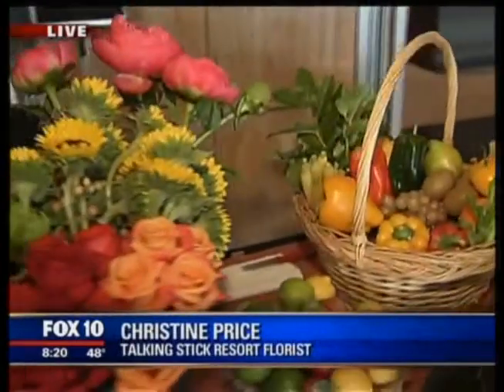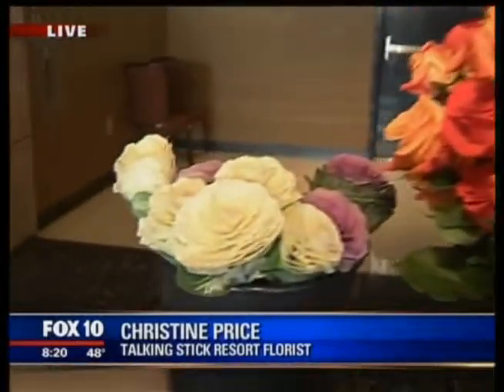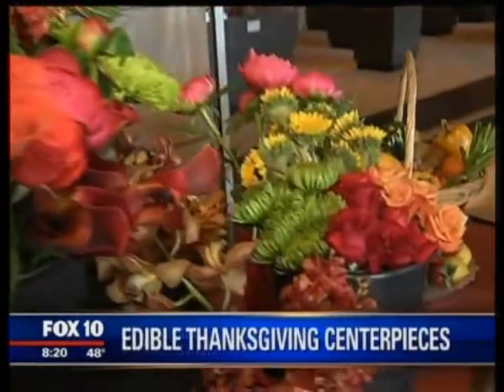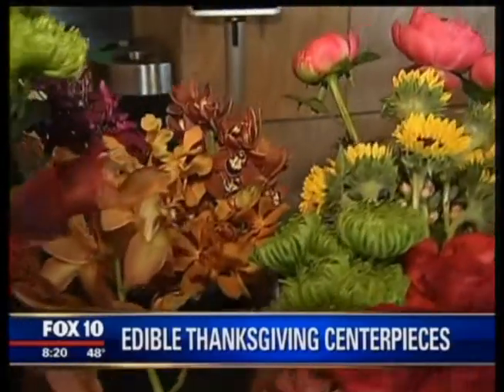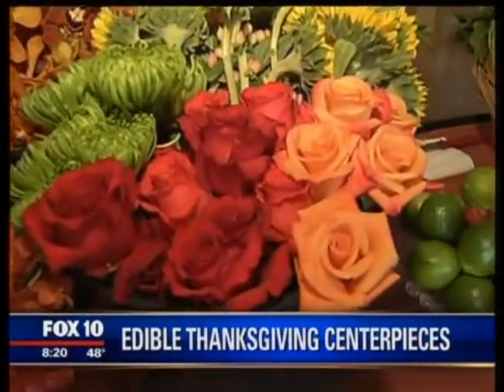Welcome to Talking Stick Resort. Thank you, I love being here. You've got a beautiful floral display. Are there certain flowers people should look for as they go to create their centerpieces? You want to look for things that are hardy. Orchids tend to be really hardy — out of water, they're going to last a few days for you. If you have some roses in your backyard, potted or in the ground, just cut a few stems. You can use water tubes to tuck those into your arrangement.